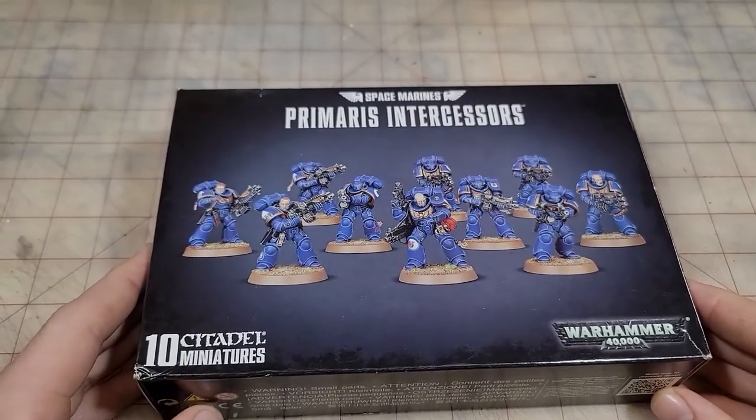Now that we've got a good idea of what conversions we want to make and a good plan for our scheme, let's go ahead and look a little bit more — respectfully, of course. Let's crack this boy open. I'm going to assume you know how to build a Primaris Space Marine. If not, I'm sure someone on YouTube has a tutorial on it.